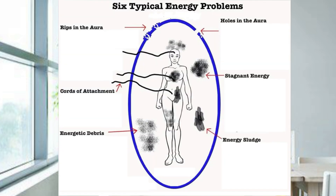I'm providing a picture here which will show the six typical types of problems found in the aura. These are: holes in the aura, cords of attachment, energetic debris, cracks in the aura, energy sludge, and stagnant energy.